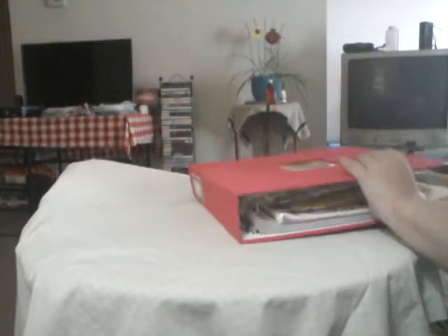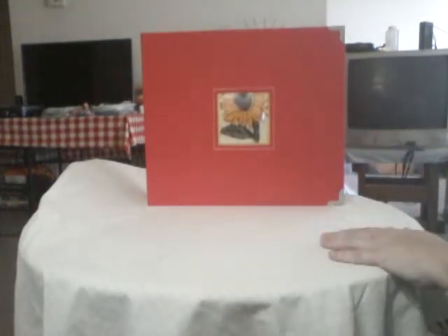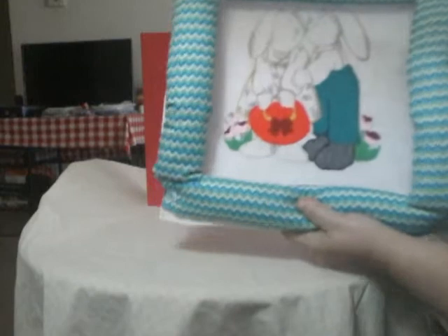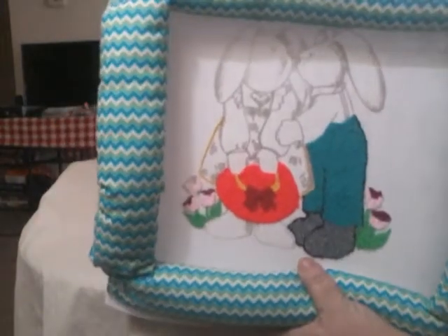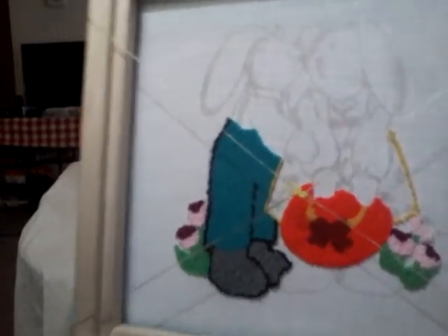I have done some other ones but I've already given them away. But I wanted to show you what I'm working on now. This one here — this is the wrong side, and this will be the right side when I'm going to finish with it.